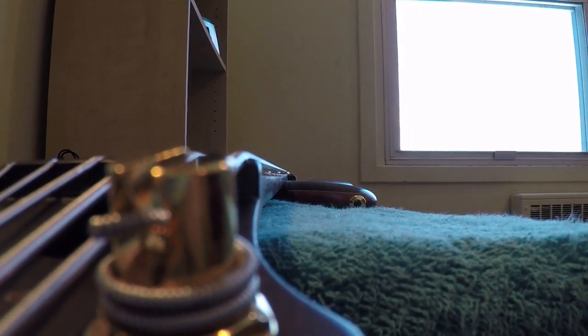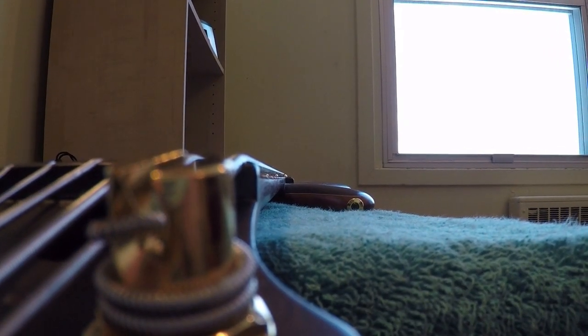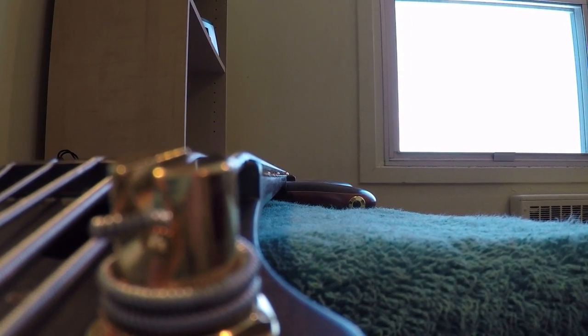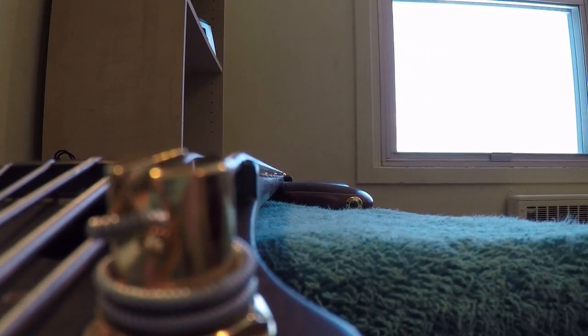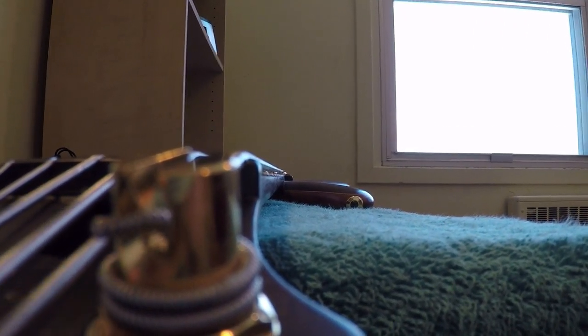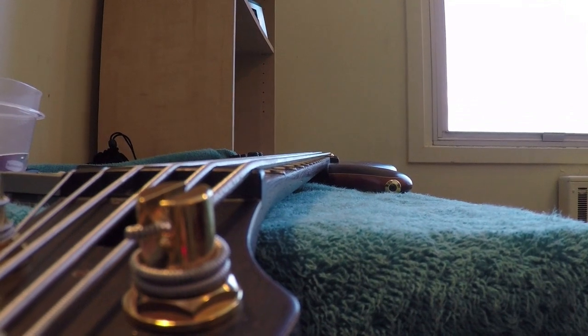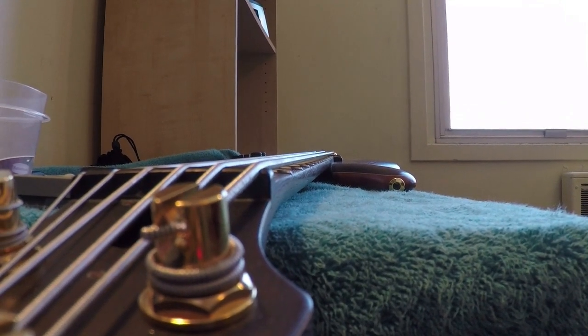I like it flat, so I'm going to have to tighten the truss rod — righty tighty, lefty loosey. If I turn the Allen key counter-clockwise it's going to put more bow in it, and I don't want that. So I'm going to turn clockwise to tighten it. You're going to want to make very small adjustments at a time, like an eighth of a turn, and wait about ten minutes in between to make sure your truss rod settles in, then readjust from there.